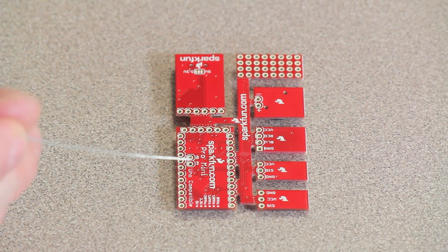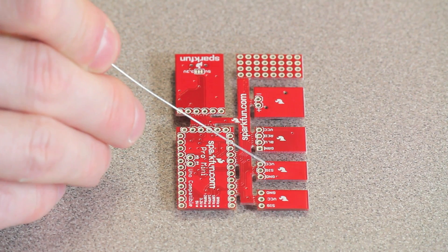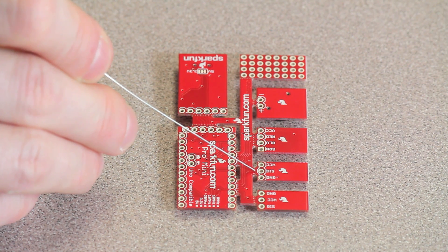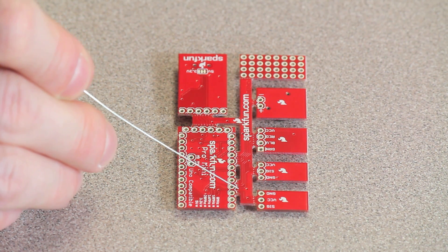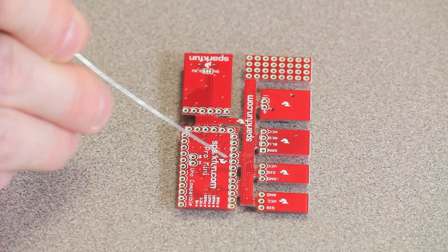On the back of the Proto Snap, there are little tiny traces in this PCB connecting the sensors and their various pins to pins on the microcontroller. For example, you can follow the trace for the signal of this light sensor as it goes back to the microcontroller. The same thing goes for all the rest of the outputs and sensors.